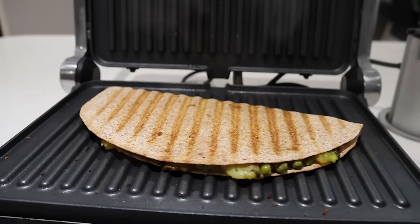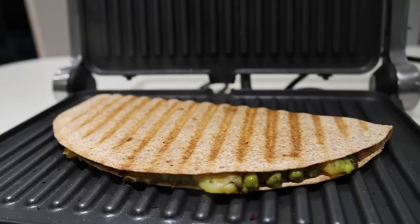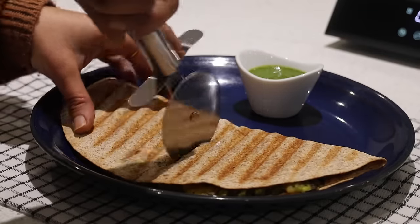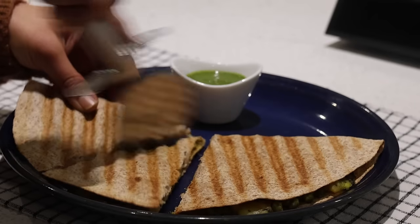Beautifully done — it tasted absolutely fantastic! This wrap with this filling is quite heavy and can also be made for breakfast on a very long and busy day.